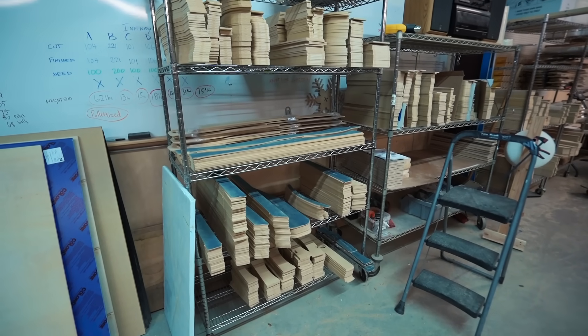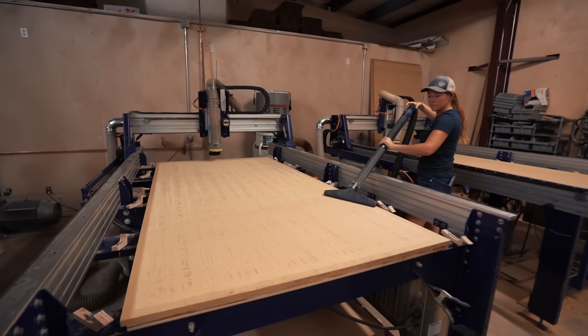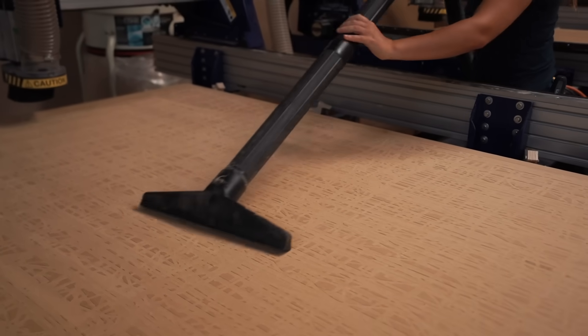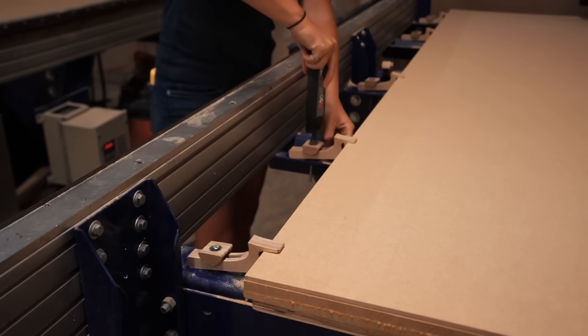This is also our quick reference on which part we need to cut next. Going back to the CNC machines, the beds need to be vacuumed off — we keep a separate vacuum underneath that can reach both units — and then we rinse and repeat the process. Go back to the material rack, pull in new material, tighten down on all the hold-downs, and run the next part.